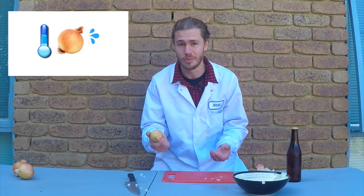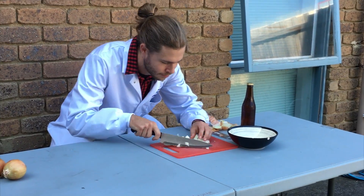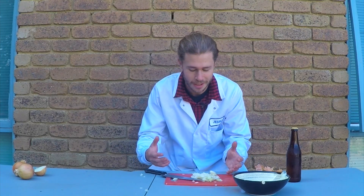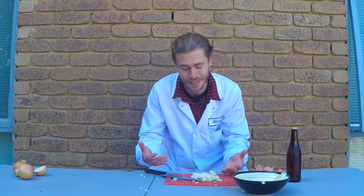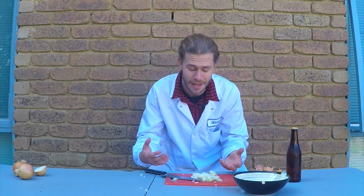This first onion has been stored in the fridge for a few hours. The idea is that the cool temperatures are supposed to slow down the release of that gas to minimize the amount of crying. I've chopped up my nice cool onion — I can still sort of feel it but it might have had a slight impact. So cold onions in the fridge is one way to reduce the amount of crying.